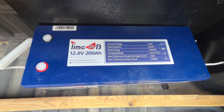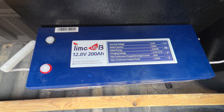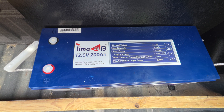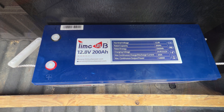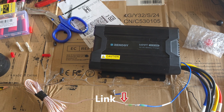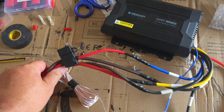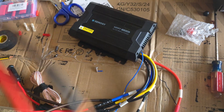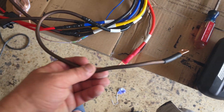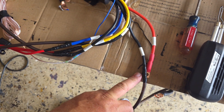As you can see, it's 200 amp hours, which is 2560 watt hours, and the max continuous charge current is 100 amps. So it's not the best, but it's darn good. Charging this battery will be my Renogy MPPT 40 amp DC-to-DC charger, and I've already gone ahead and pre-wired all the cables that need to be used. This will be the input — these two cables will be the input from the starter battery, and there will be a fuse in line as well.